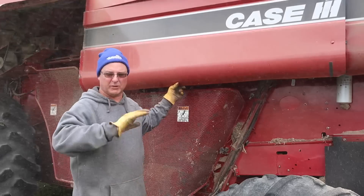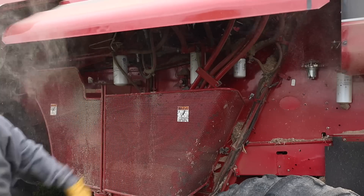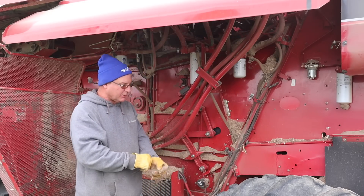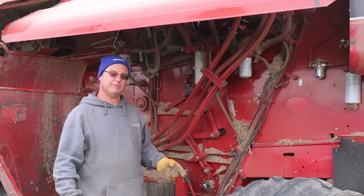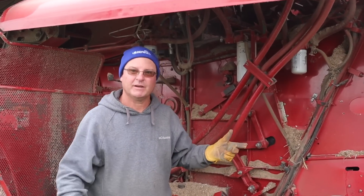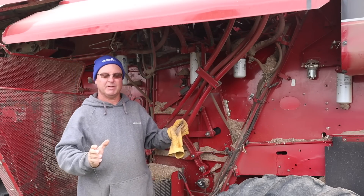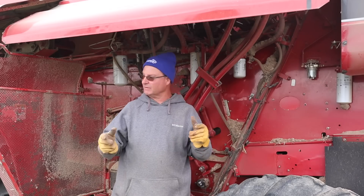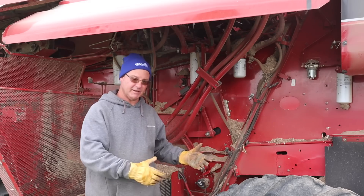Once we get done with beans we'll clean up the combine. Corn dust isn't nearly as bad — bean dust is like a spider web, it just sticks to you. You gotta grease the machine, oil it up, check it over. Sometimes I just want to go to the field, but it's worth taking half an hour to get things ready. It's easier to do it now than to have the machine break down and cost you eight hours and a big repair bill. I'd call skipping it being lazy, so I'm taking the time.